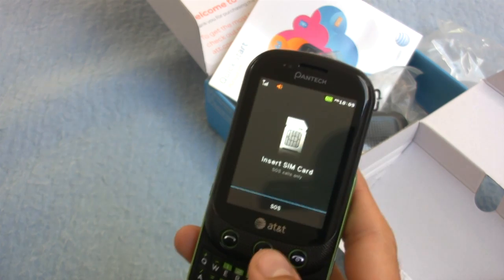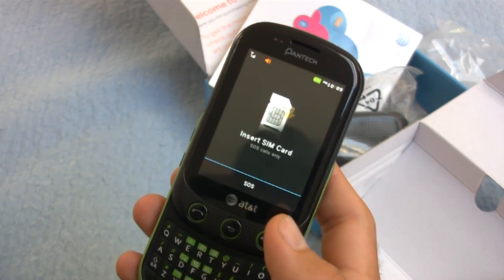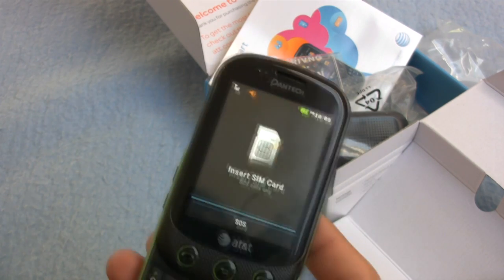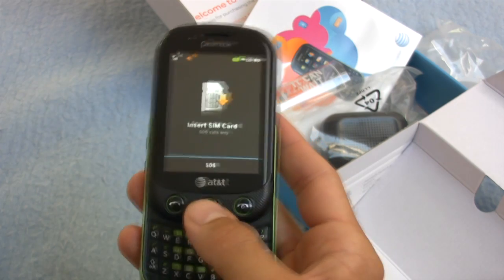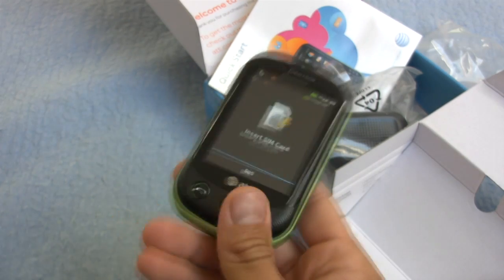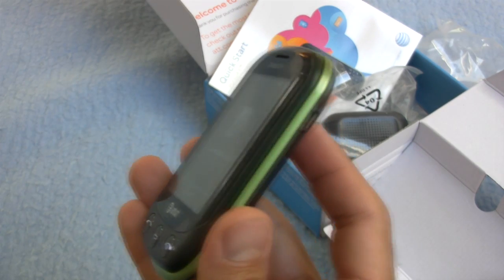As far as an OS — drum roll please — this is running the BrewMP operating system. Personally, that's something I really haven't heard of before. It's kind of obscure, but it should match the level of hardware found in this phone, so that's another kind of setback. It's a $50 phone on a two-year AT&T contract. We'll just have to wait and see how the Pantec Pursuit 2 does in our full review here at TechnoBuffalo. Thank you for tuning in — this has been the unboxing of the Pantec Pursuit 2. I'll snap at you later. This is Mike Perlman.